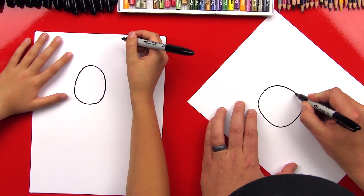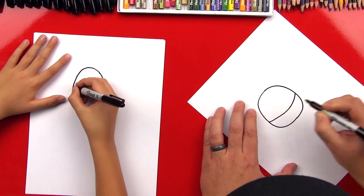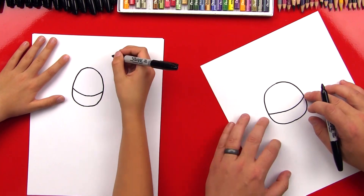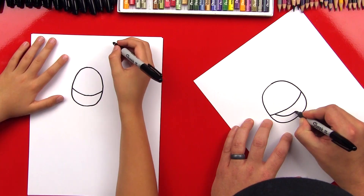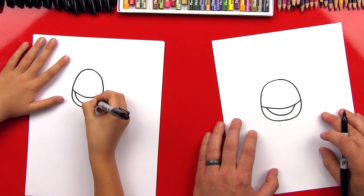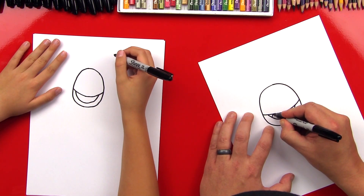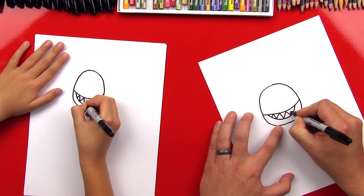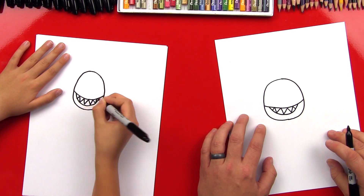Okay, now we're gonna draw his smile, and he's gonna have a crazy, spooky smile. So we're gonna draw a line that goes all the way across his whole head. Then we're gonna come down here and draw the bottom of his smile underneath that first line that we drew. Good job. Now we can put sharp teeth in there so he looks even spookier. I don't think he's gonna look very spooky though, because he's a cartoon.